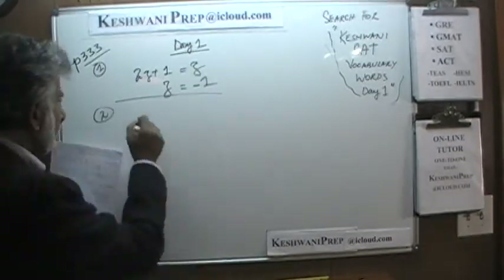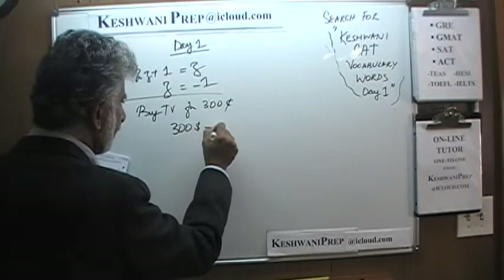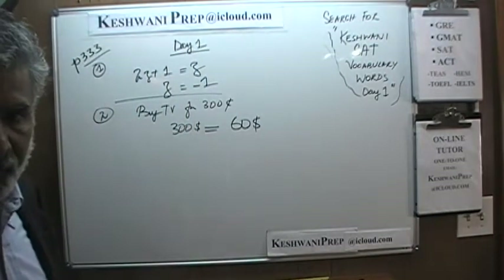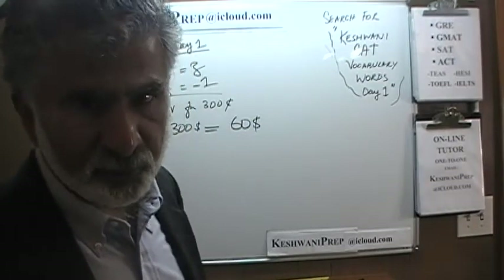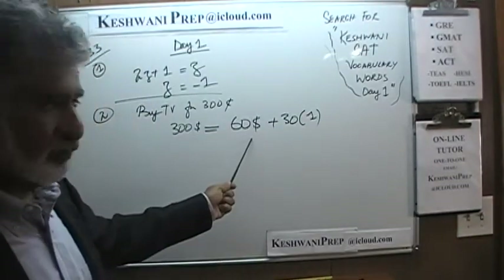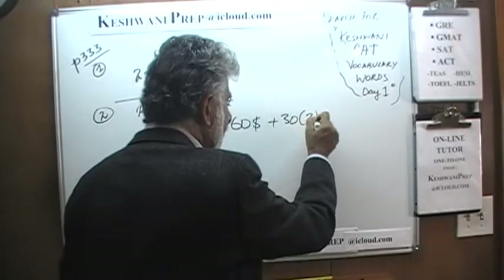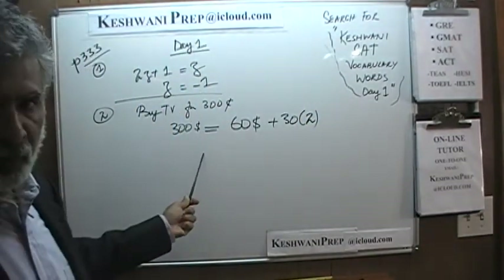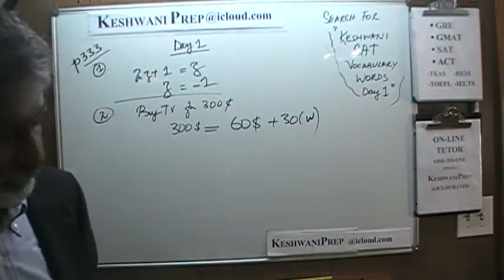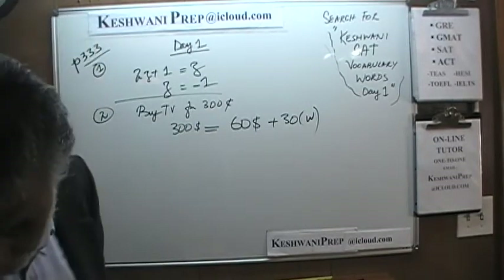In the second one, what's going on is that we are going to buy a TV for $300, but we are not going to pay $300 up front. We are going to pay a down payment of $60, and then every week we will make a payment of $30 each week. At the end of the first week, the amount we will have paid is our down payment of $60 plus the $30 paid in week one. We keep making payments until we reach the magic number W — how many weeks we need — which means we need to solve for W. That is the equation, and again it is very straightforward.